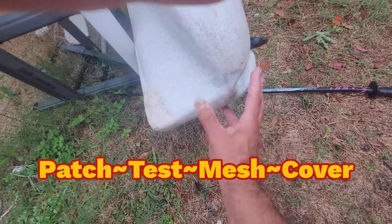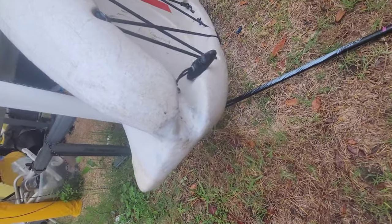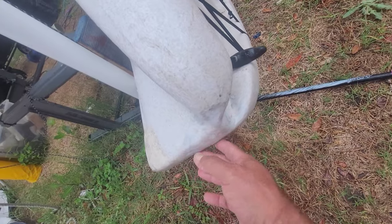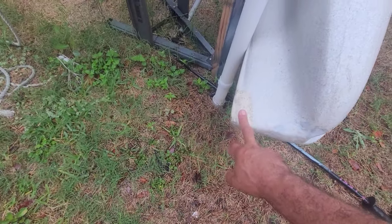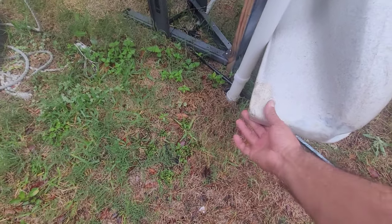I'll put a wire mesh in here and then coat the wire mesh with more plastic. This was somebody else's repair — it was just gobbed on there and I tried to smooth it out as much as I could.